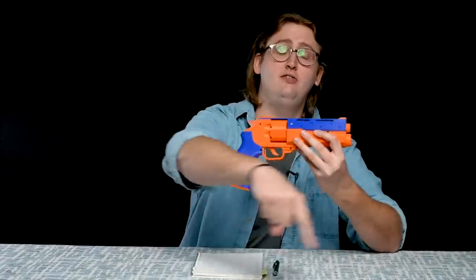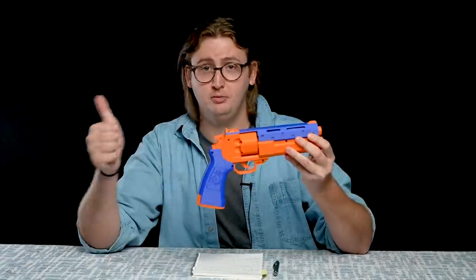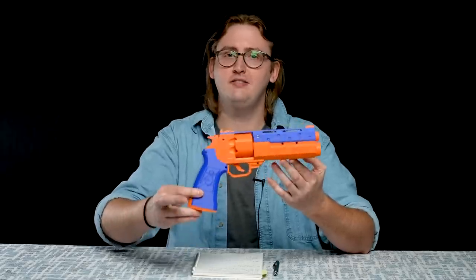Hopefully I've laid out everything you need to make an educated purchase decision on the Magpie. If you'd like to buy one of these, check out Frontline Foam — a link in the description box below to purchase one. Thank you to Frontline Foam for sending this over for a review. That concludes the review of the Magpie. Thanks so much for watching, bros. And as always, stay tactical.